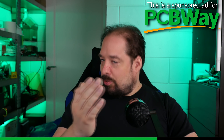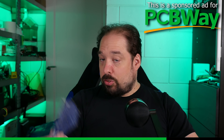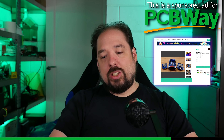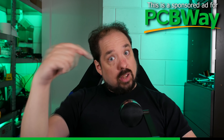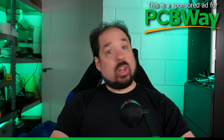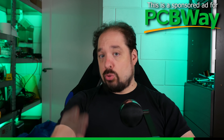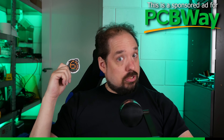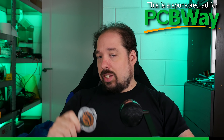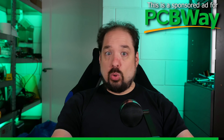But honestly, for real, if you need any PCBs for one of my projects such as the QuinnLED boards, or for your own project, go check them out. I'll have a link down in the description, and if you register with that link, you will get a few dollars off your first order, and it will also let them know I sent you. Currently they're celebrating their sixth year anniversary, and they have special coupon codes to get even more discount.